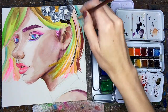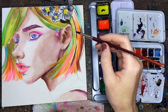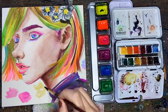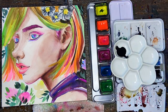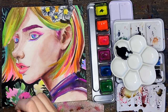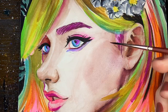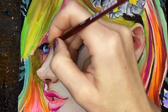Due to the gum arabic binder of the Finetech paint, they are very compatible with the traditional watercolors — they mix and work the exact same way. I'm using both throughout because I'm trying to be aware of how my painting is going to look once it has the UV light over it as well. The most important thing I'm keeping in mind is that I want a full range of value — I want really dark blacks so that my neons pop.